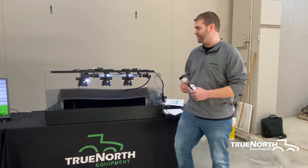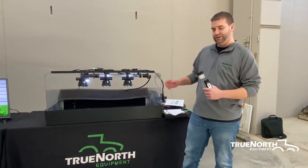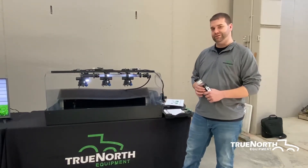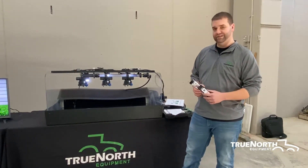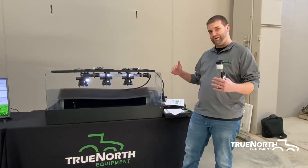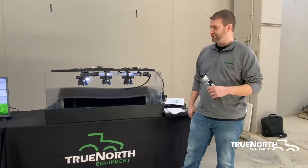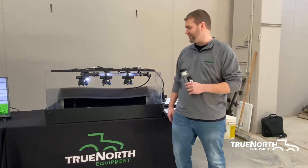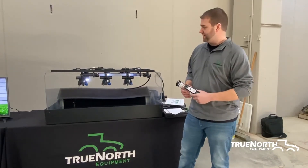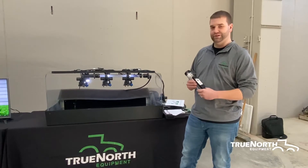For insecticide and fungicide, you're going to want the best coverage you can get. You want it to penetrate the crop from all angles — top and both sides — to get the best coverage you can get. They also make some really nice nozzles for reducing your drift.